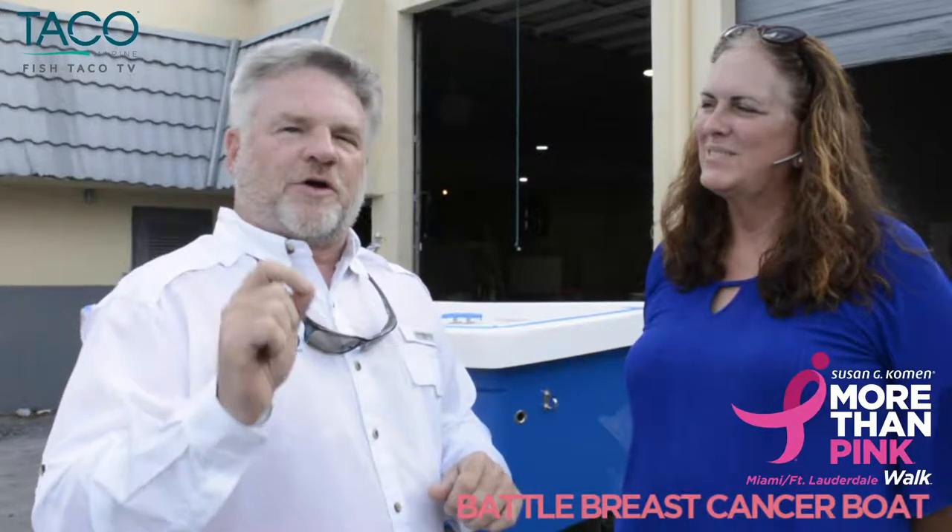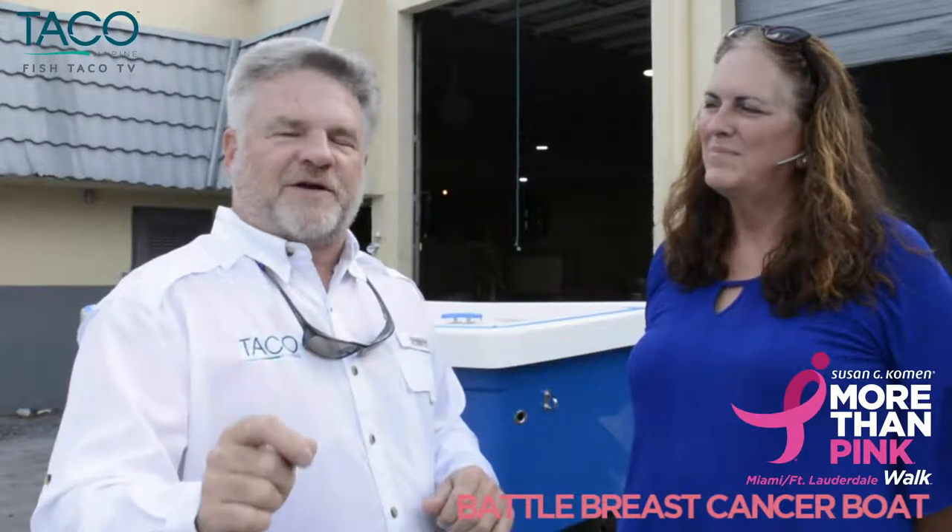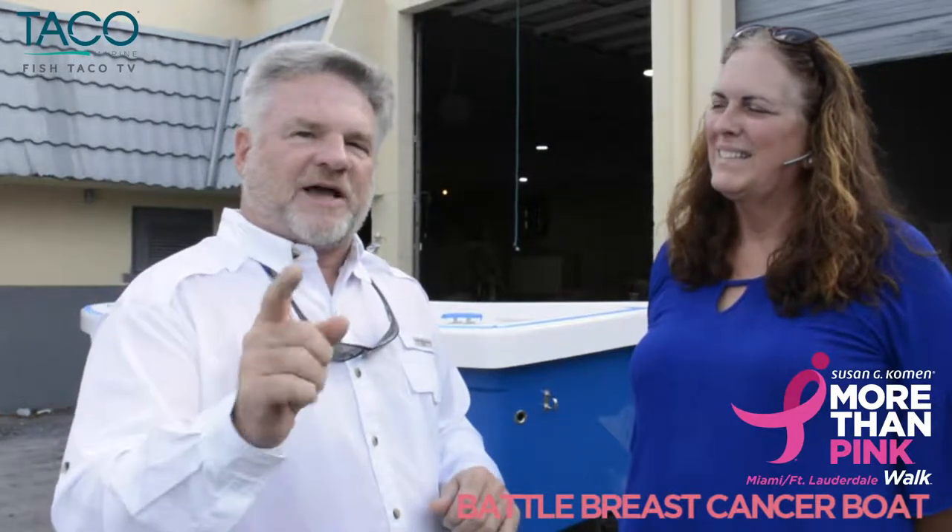All of the proceeds are going to go to the Susan G. Komen Foundation. We're going to show you how to install some rub rail and some nav lights, so hang on, we're going to have some fun. Talk to us a little bit about the boat, the importance of it, and what's happened with Reef Runner and why it's so important for you to be part of this project.